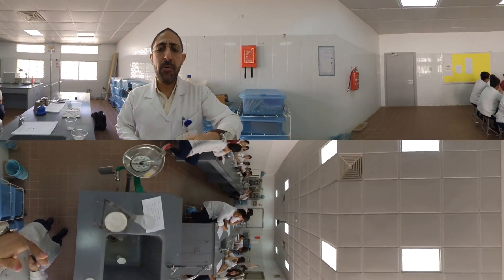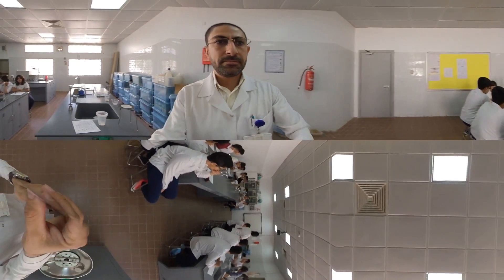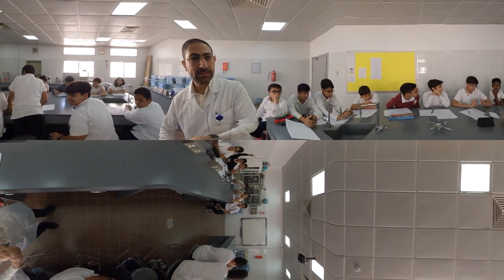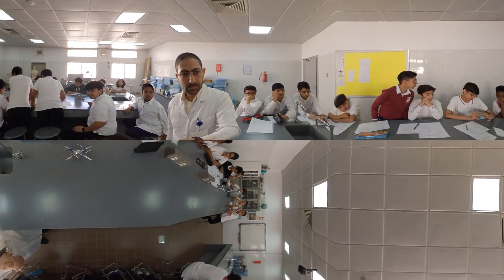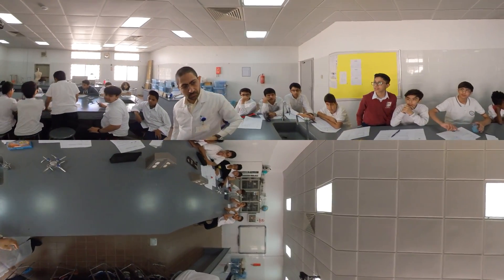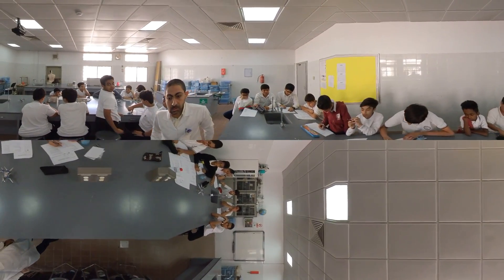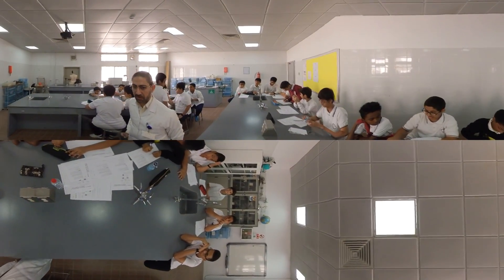First, measure the tidal volume. Go ahead. The tidal volume reading is about 500. That's good.